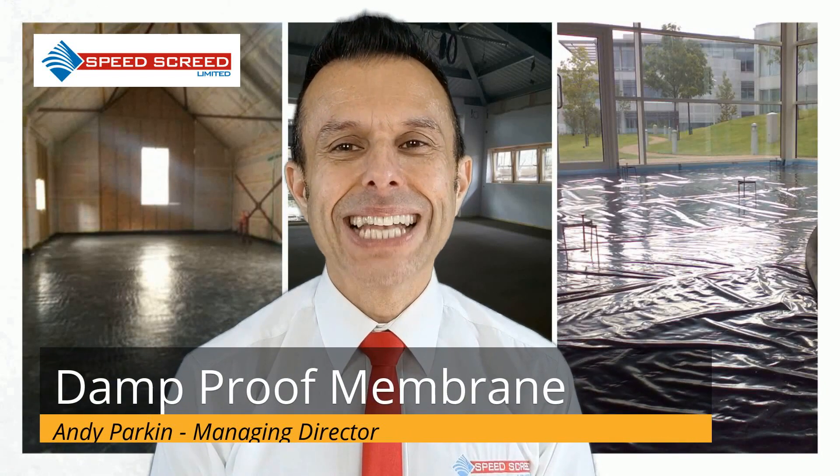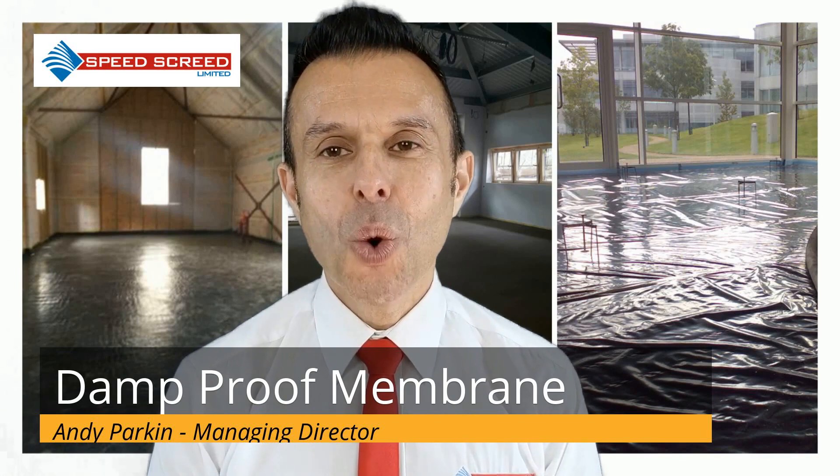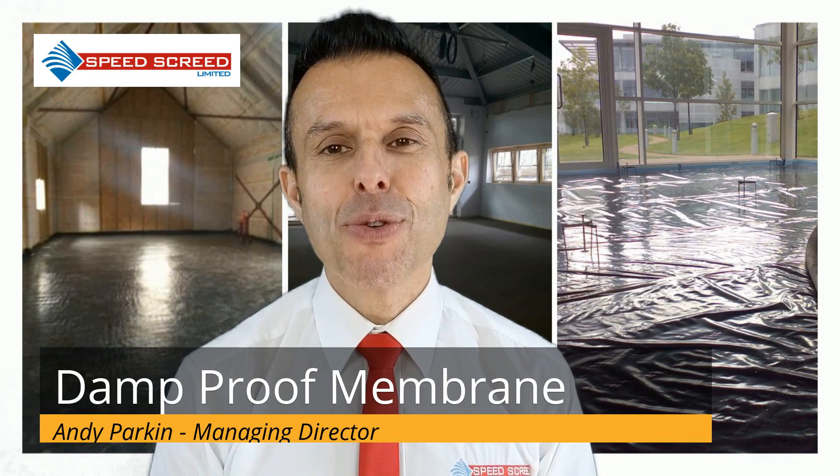Hi, my name's Andy Parking. I'm the Managing Director of the multi-award winning SpeedScreen. Today I'm here to tell you about damp-proof membranes.